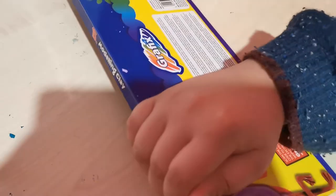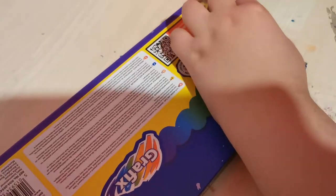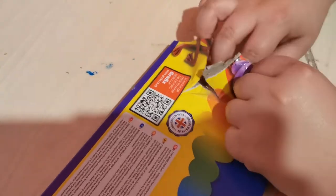Alright guys, let's get this opened. Okay, it's a bit damaged in the box. So we're going to test this clay and see how it is. Here it is, we're going to slide it all out. Wow, it's like the colors of the rainbow!